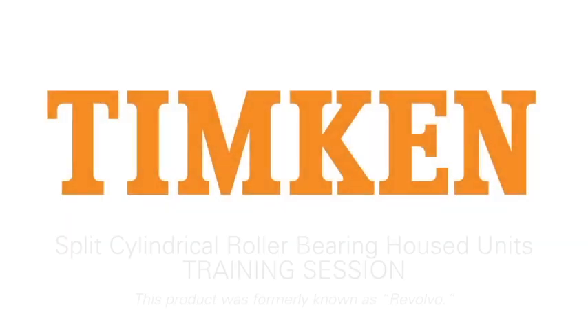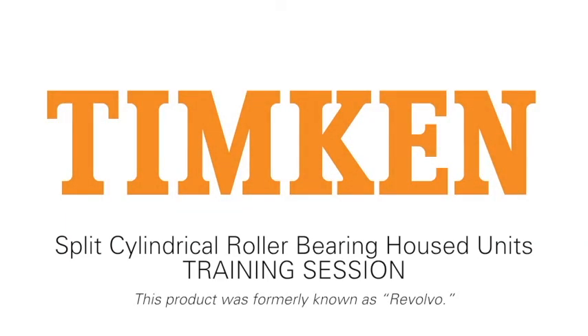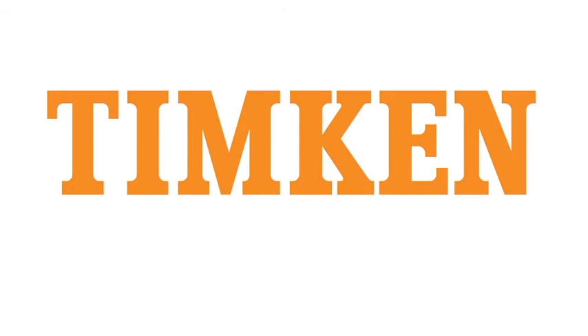Welcome, and thank you for watching our training session on Timken Revolvo. We'll cover quite a bit of information today, so we invite you to contact your Timken sales representative after today's training for more detail.